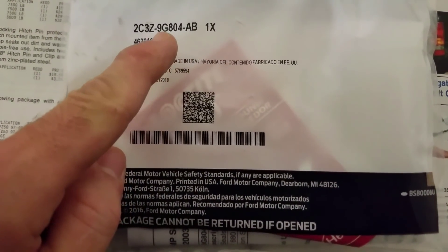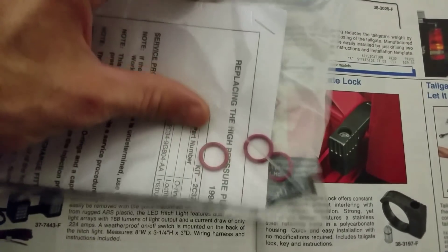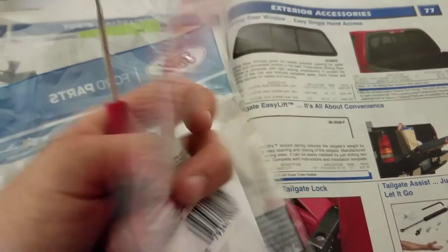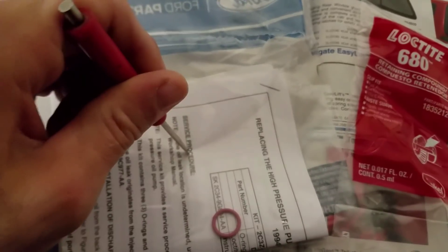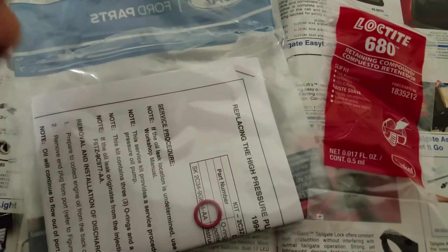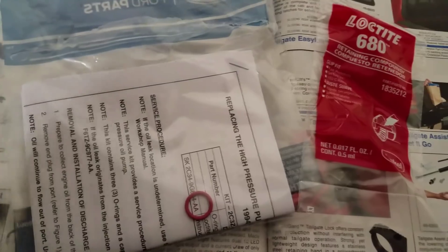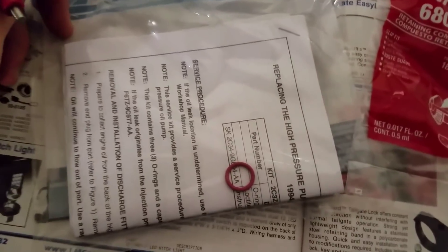This is the O-ring kit for your 7.3, and this is what comes in it. It's got three little O-rings and some Loctite. So there are some instructions we're going to have to read, and I'll show you guys how to replace your high-pressure oil pump fitting O-rings on your 7.3 liter.